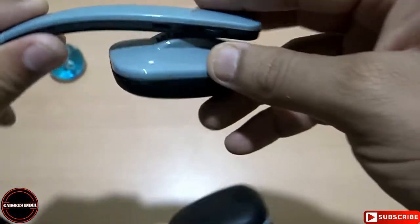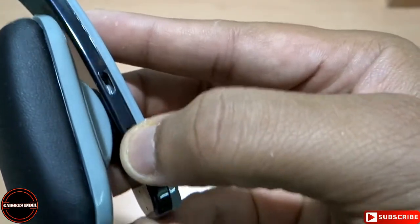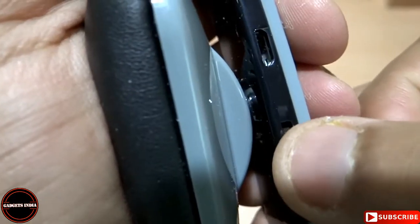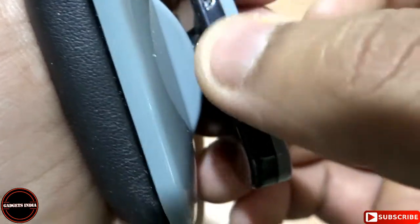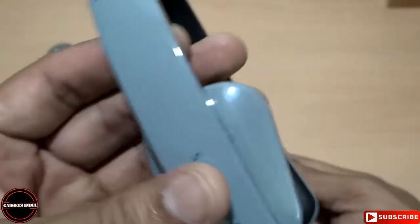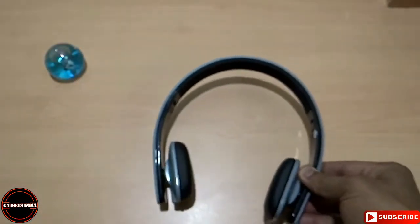I don't see separate controls here — there is a rocker or roller which you can push up or down. There is a USB charging port and a multi-function button: you can press it for play/pause, push up or down for volume. Pressing and holding switches it on. I pressed and held it and now it is blinking, which means the headphone is powered on. The Zebronics logo is on the top side, and the model name is Happy Head. Let me connect it to my smartphone.